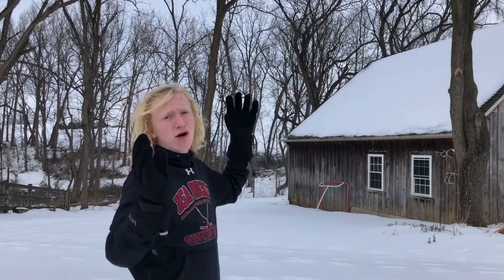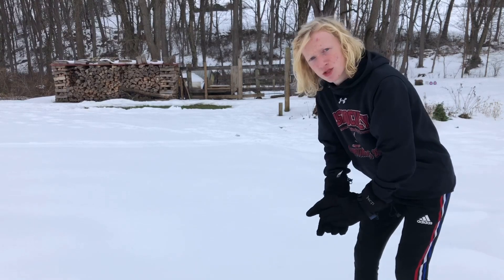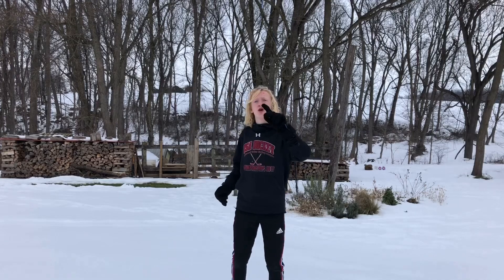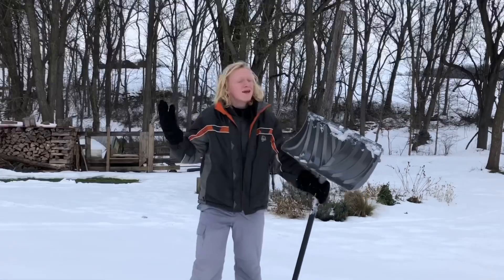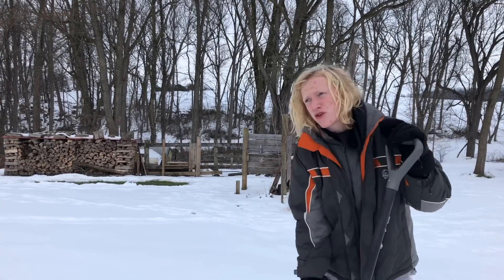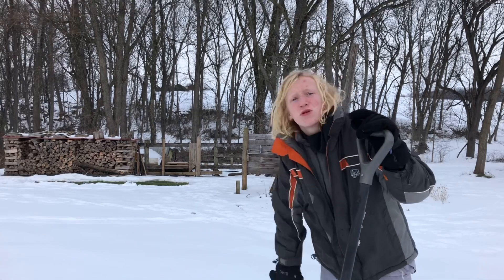I have no idea how long this igloo is gonna take to make — it could take like an hour, two hours, a lot of hours. It is actually gonna get dark soon, but I'm dedicated, I'm gonna do it for you guys. We're gonna build it right here because it is super flat and nobody has walked on it, so the snow is gonna be perfectly crisp. I definitely can't build an igloo dressed like this, so we're changing. This is the shovel we're gonna be using — hopefully in a few hours it's gonna be a full igloo.